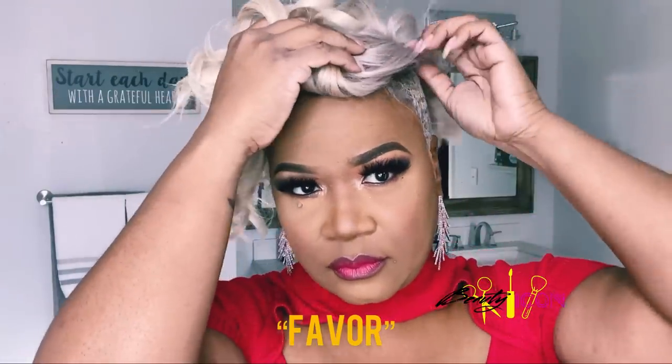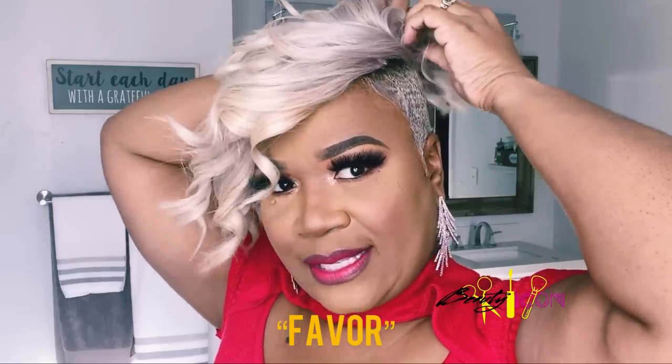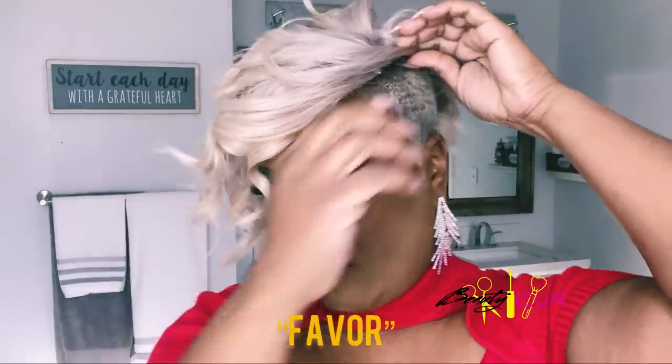I'm going to show you guys what it takes to put these on. Y'all like these earrings? I found these earrings for ten dollars — can y'all believe that? Ten dollars, cute little earrings! But anyway, let me show you guys what this looks like. I'm just going to snap this in, tucking them right now.